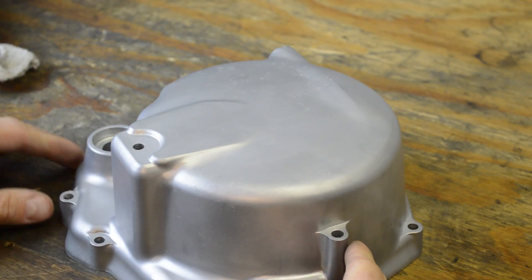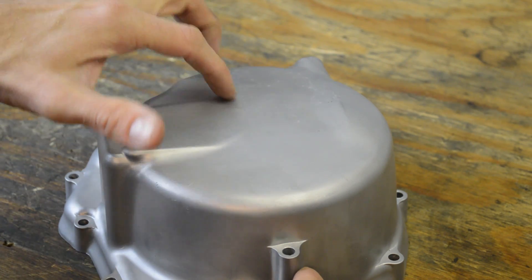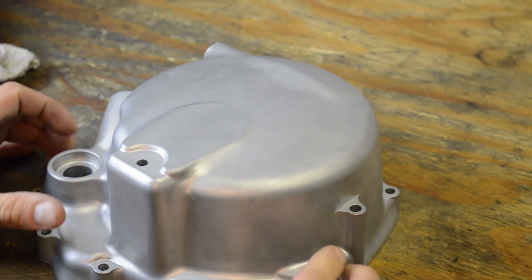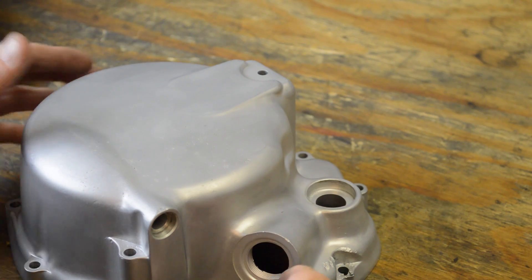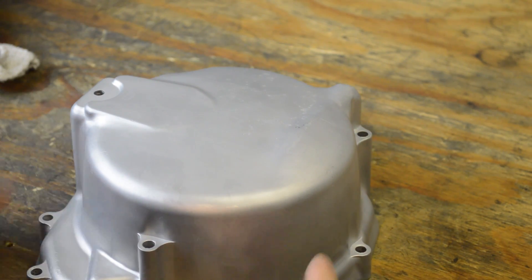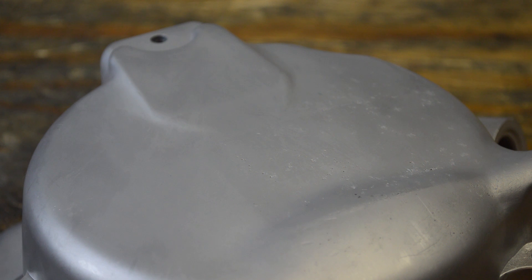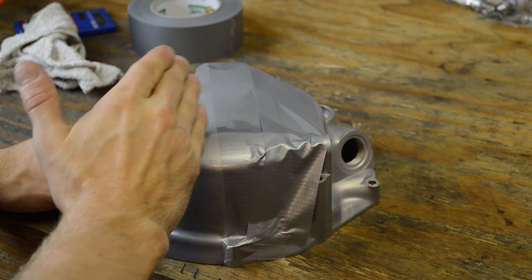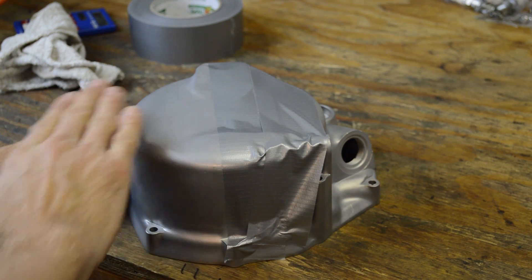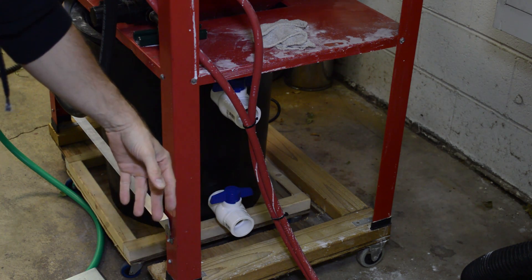I spent eight minutes blasting this part, and I think I spent a little too much time in some areas — noticeably these pits here, just to make sure it gets deep in there. Eight minutes isn't bad considering you completely clean a part inside and out. You'll notice there are different sheens here because I had it all taped up and blasted it at different times, so we'll have to address that. What I'm going to do is tape off this half to leave it as is, then work with the fine mesh glass bead and polish on this side only, so we can see the difference when we peel the tape off.